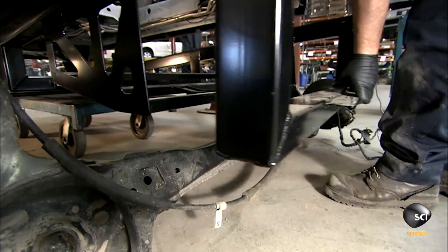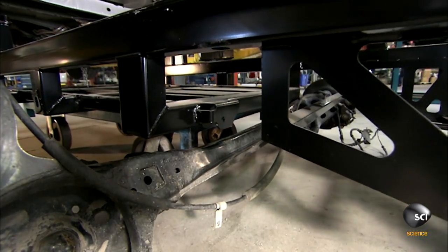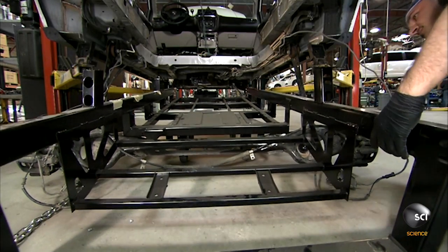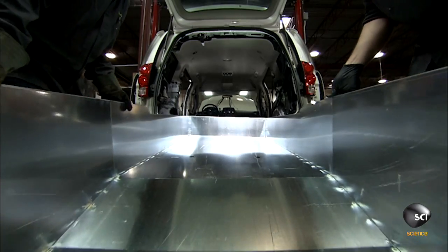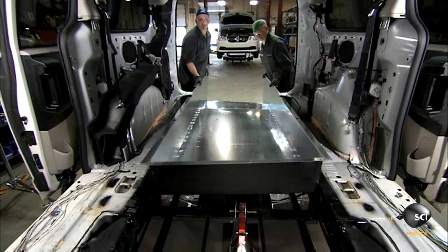They're now ready to roll the new floor framework into position below the vehicle. This steel structure replaces the original one and is strong enough to support the additional weight of a wheelchair — a motorized one can weigh as much as four adults.